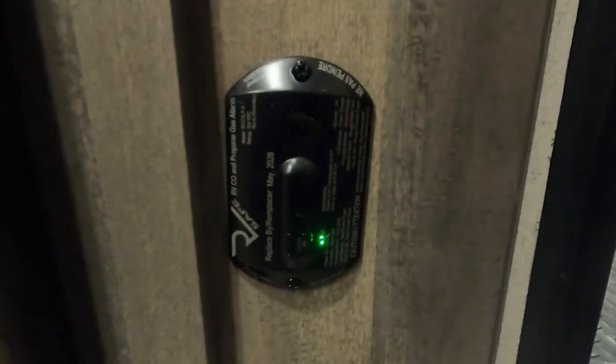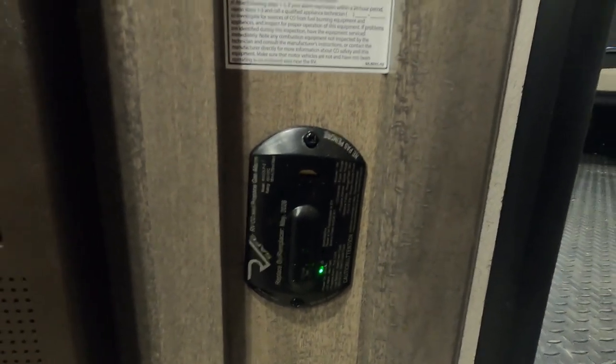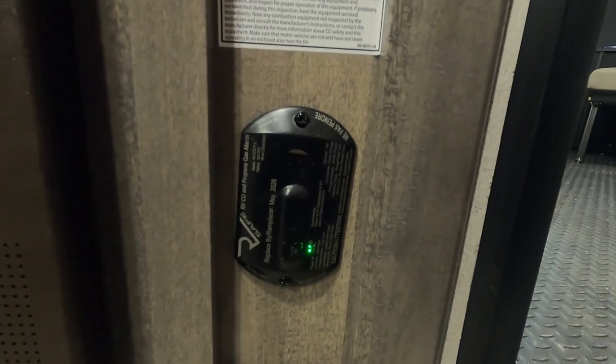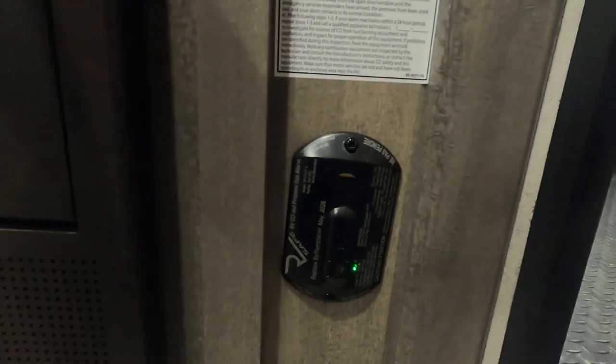This is your 12-volt carbon monoxide and propane detector. The reason I mention it's 12-volt is it's always running off your battery. So if you're out dry camping somewhere with nothing plugged in to charge your battery and you're going to be gone for the day, use that battery disconnect to keep this from running your battery down.